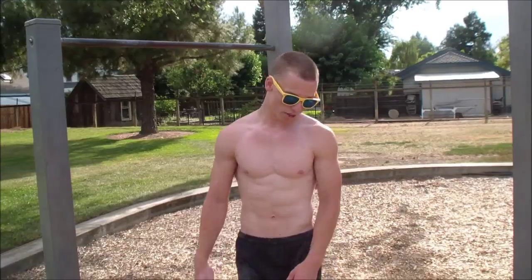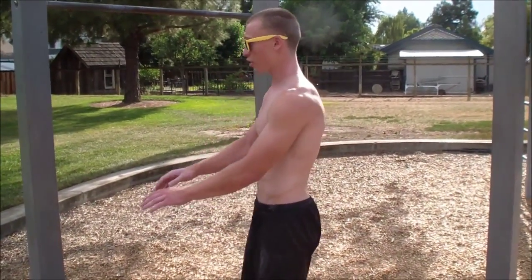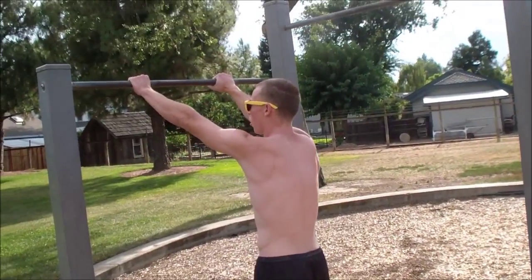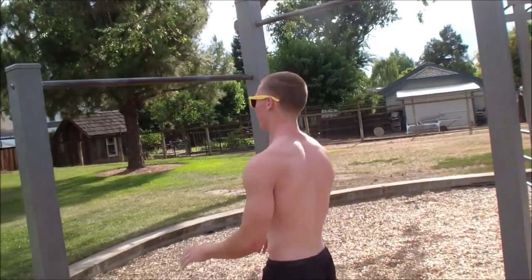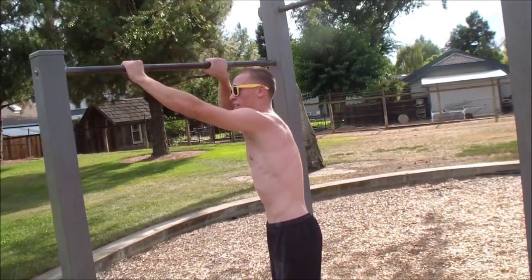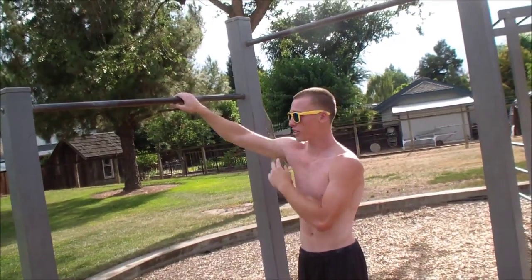If you land your bar hop, you don't want to land at any angle. You want to land straight on the bar with both hands at the same time. If you land a little bit crooked, you can jerk your shoulder and cause injuries.